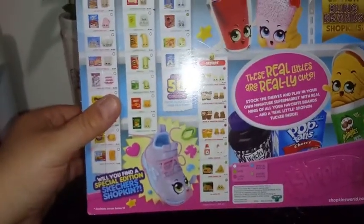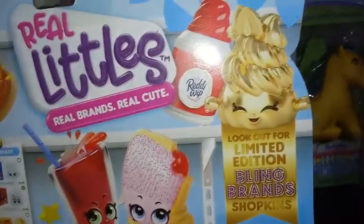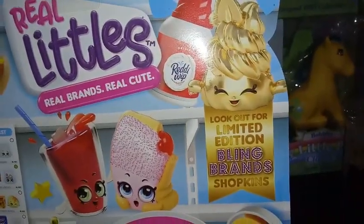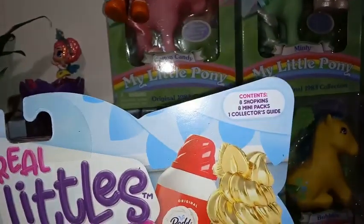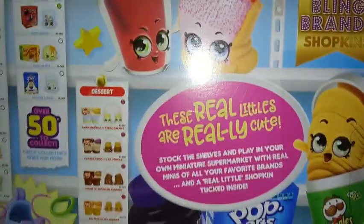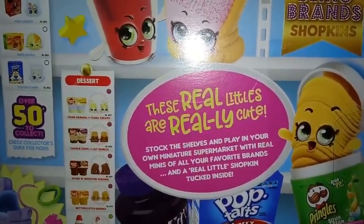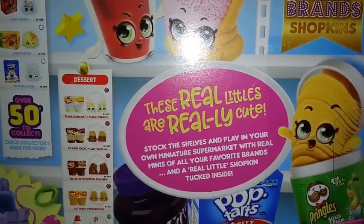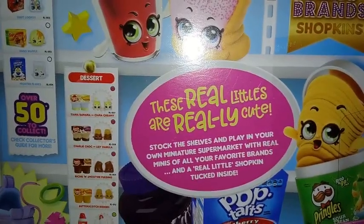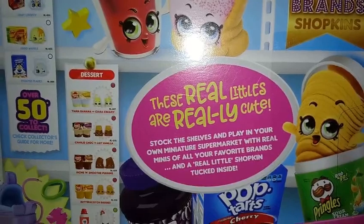Available across Series 12, so I'm guessing they're going to do it in waves like they usually do. It says look out for limited edition Bling Brands Shopkins, so I don't know what that means. We get eight Shopkins in a pack, eight mini packs, and then a collector's guide — so that's cool. These Real Littles are really cool and cute. Stock the shelves and play with your own miniature supermarket with real minis of all your favorite brands, and a real cute Shopkin tucked inside.